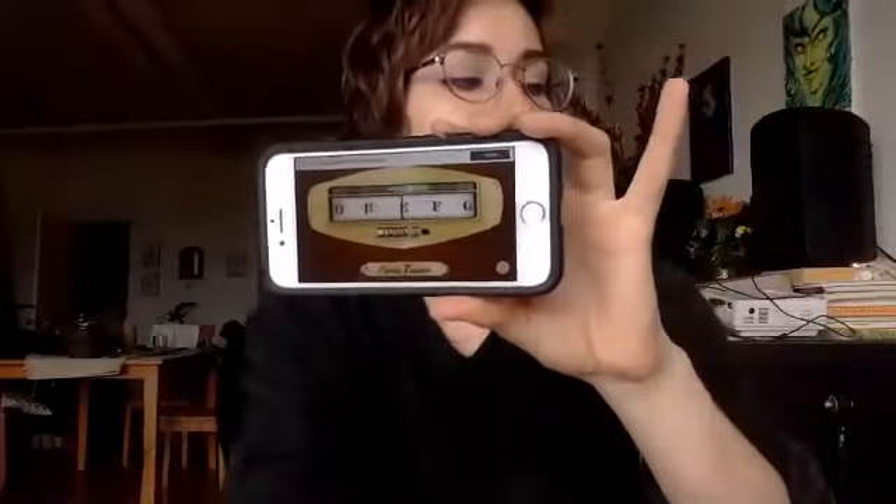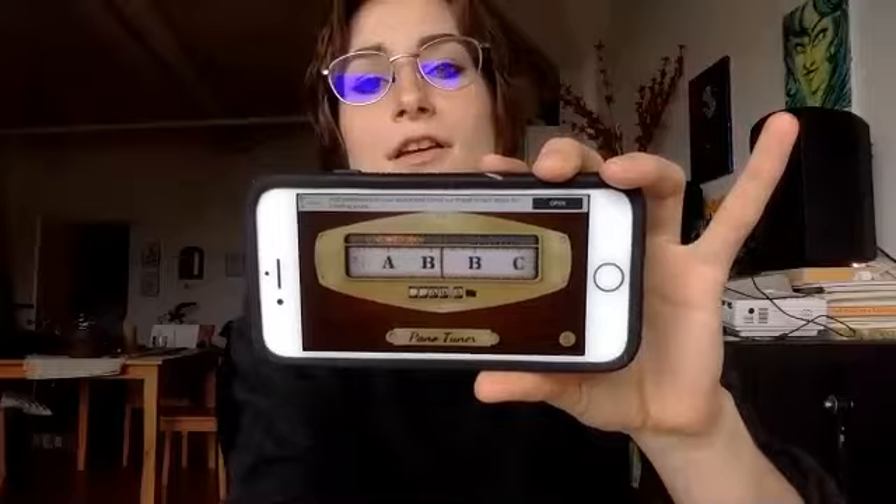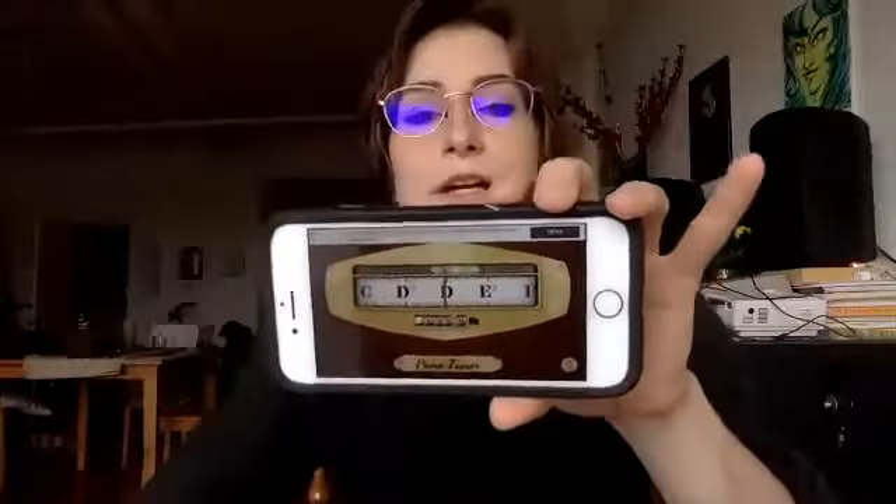But if we're quiet and I pluck the A string, you can see it's going to center on roughly one pitch. There's a musical alphabet with an arrow pointing at basically whatever letter name note we're hearing.